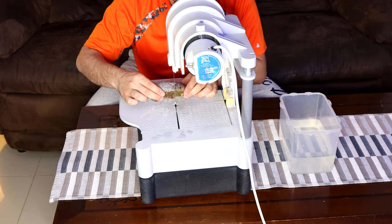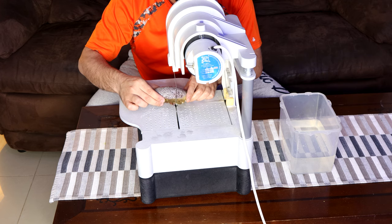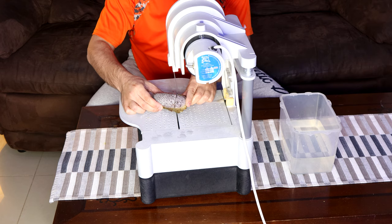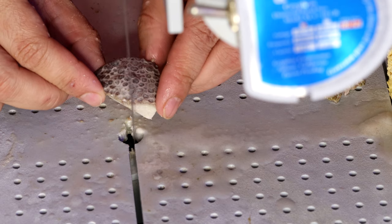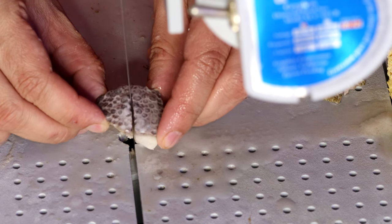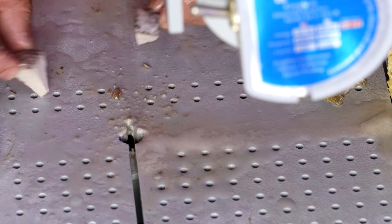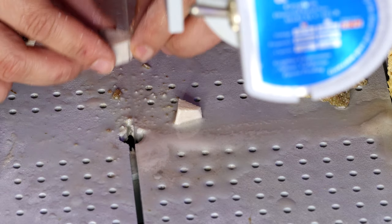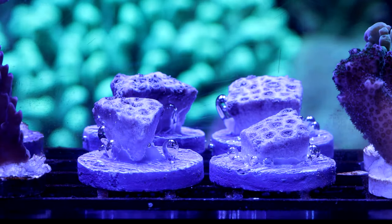To frag Goniopora you'll need a wet band saw. The wet band saw will make clean cuts, prevent the corals from overheating, and cut the frag quickly to minimize stress. Leave them in the same system for a while until they are fully recovered.